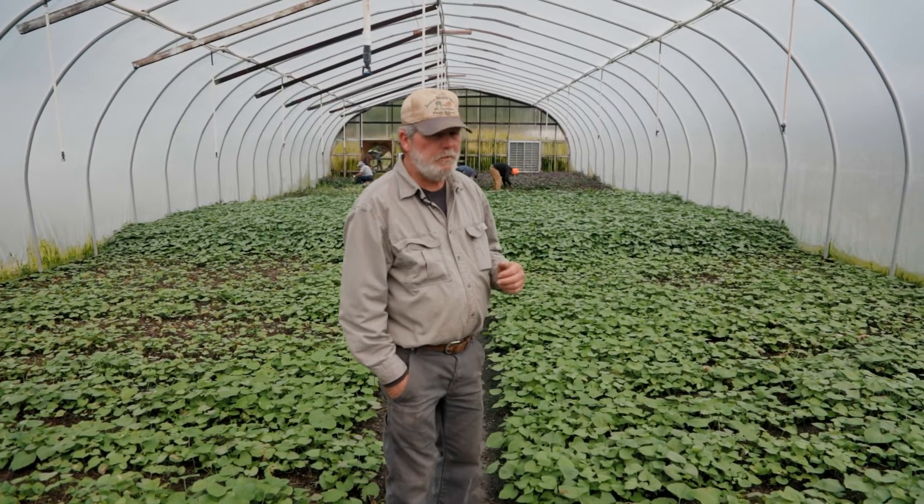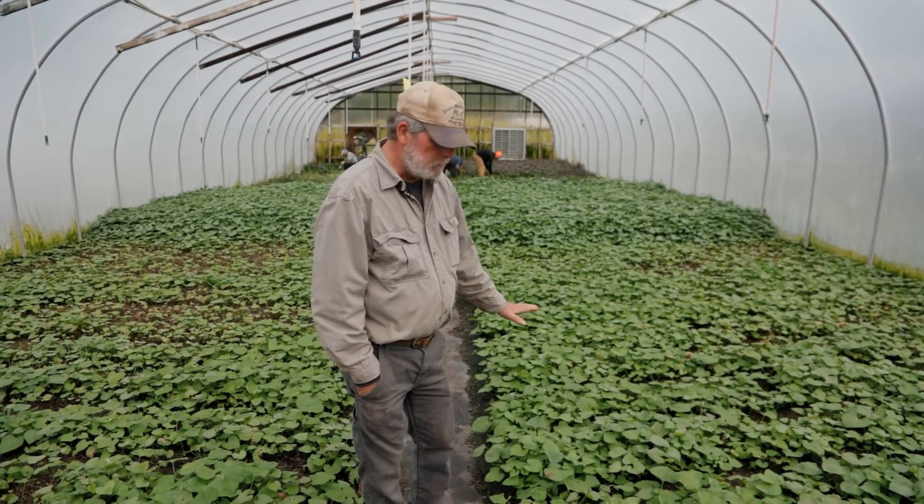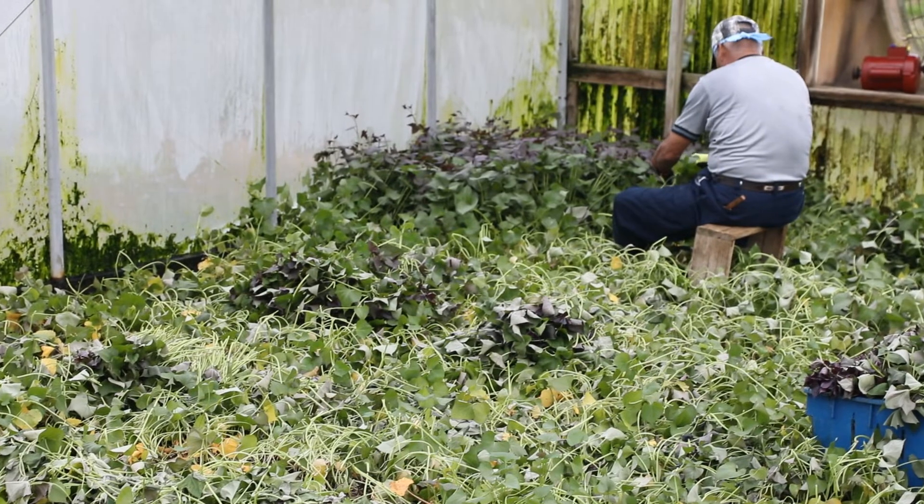We're in one of our other propagation houses. We've moved from the gutter system to on-ground growing, with new pot and soil put in every year.